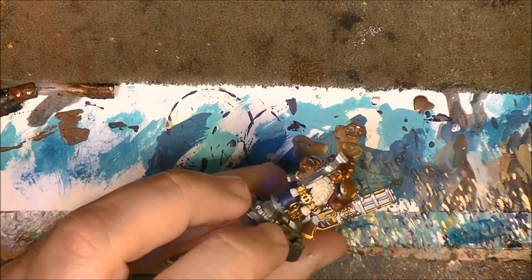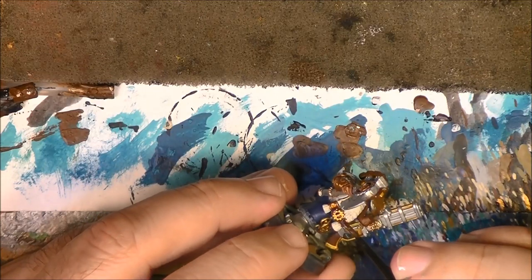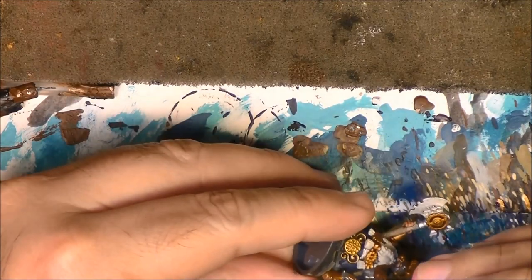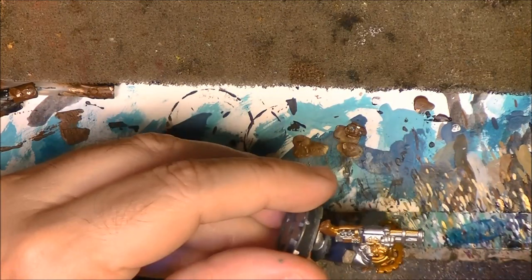I want to do this on camera because I think it is one of the most important steps. The wash is important - it is important to see how to work the wash in a way that gives a nice result.